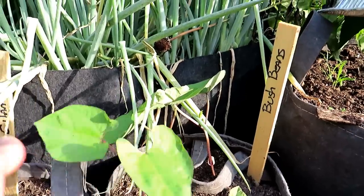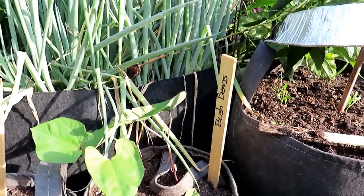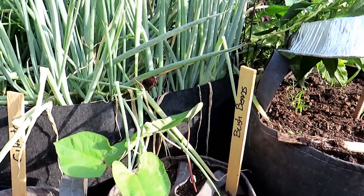That one's a little bit small, but basically you're looking at a good four to five inches of growth in 10 days. We're going to just pop around from plant variety to plant variety.